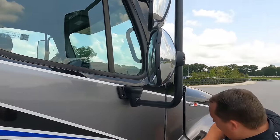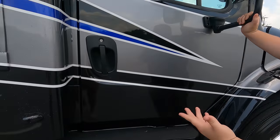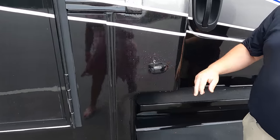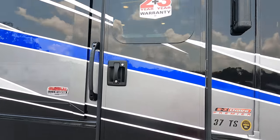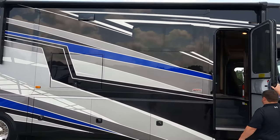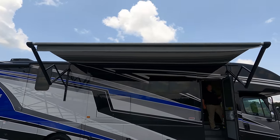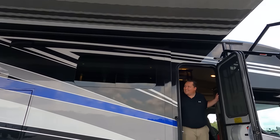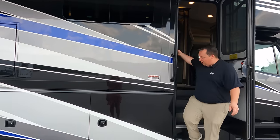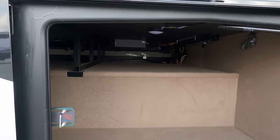Coming on down the side here, we do have nice big oversized mirrors right there. Here are your running boards and running board steps to make it easy to get in and out. Right here you do have cameras on the left side, right side, and the reverse side. We do have a very nice power awning with LED lights - let's take a look at that one.